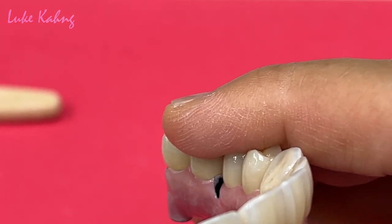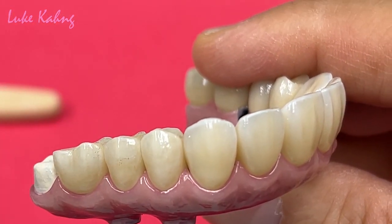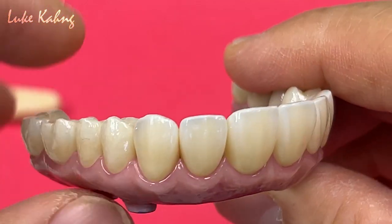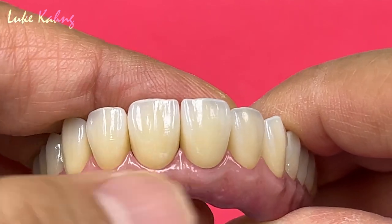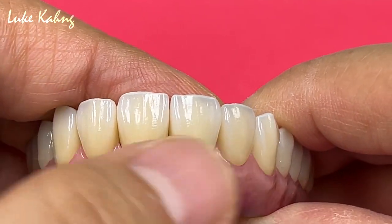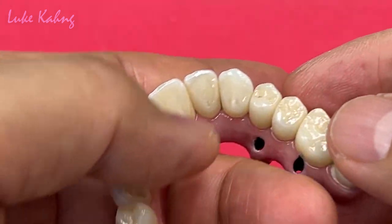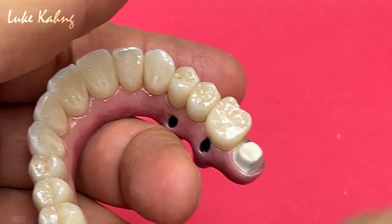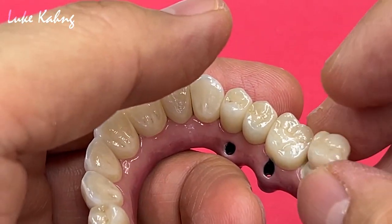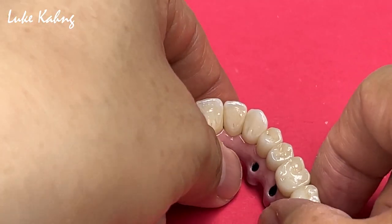It's very imperative before we go to cement. So we have to cement central first, and then canine cement, and the lateral, and then premolar, and molar. That one is deep. Before we go to the finals, cementation.